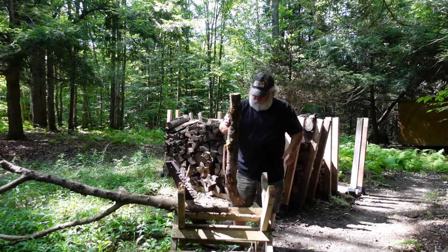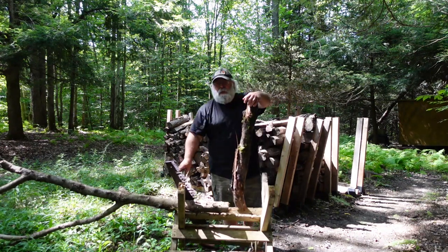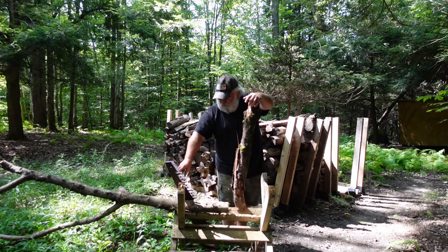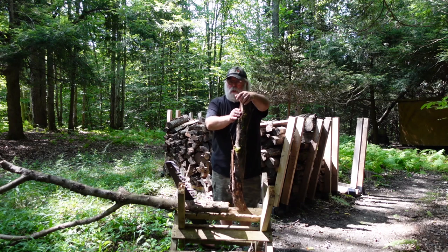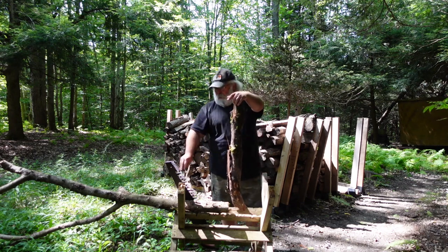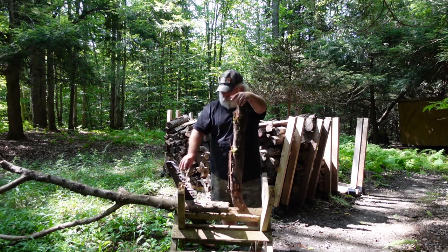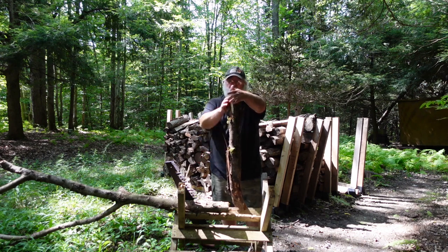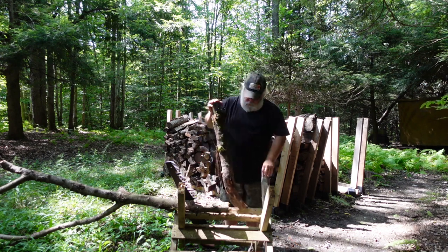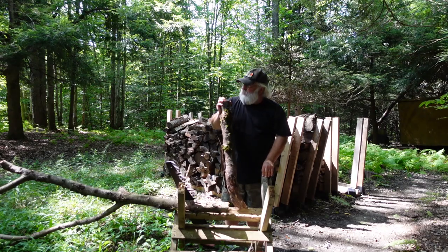Well, it sawed okay. It didn't saw real smooth — it bound up a couple of times — but it did saw. So I've got to do a little more work on sharpening it, maybe tweak the set on the teeth a little bit. But it definitely will get the job done.